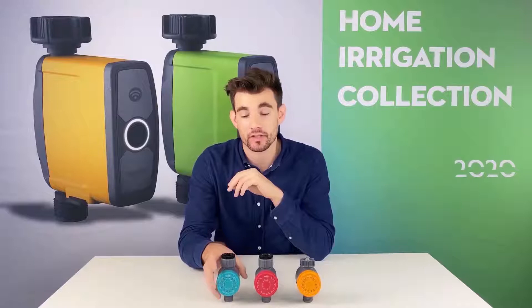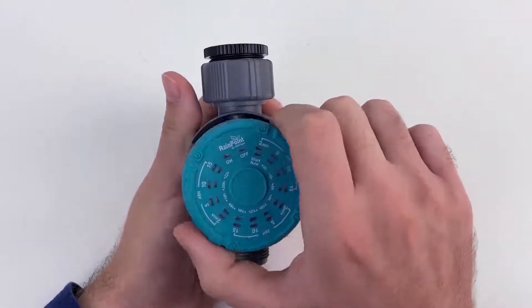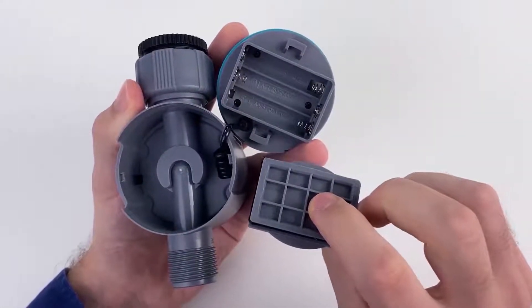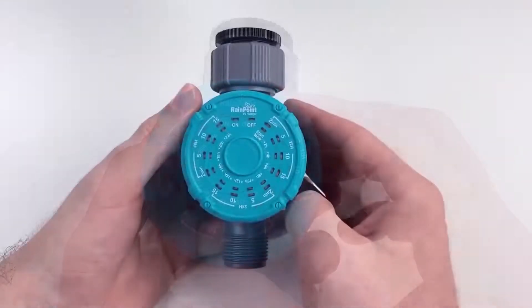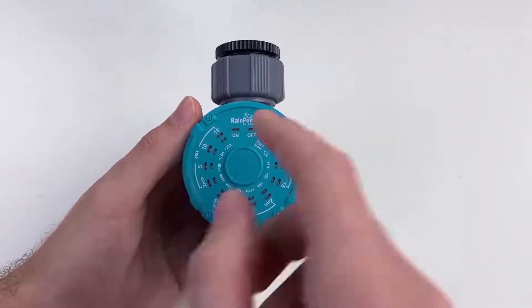Before you start using, don't forget to insert the batteries. Turn the head counterclockwise to open the battery compartment — it takes three AAA batteries. After inserting the batteries, take a look at the face. You can see there's 12 hours, 24 hours, and 48 hours.